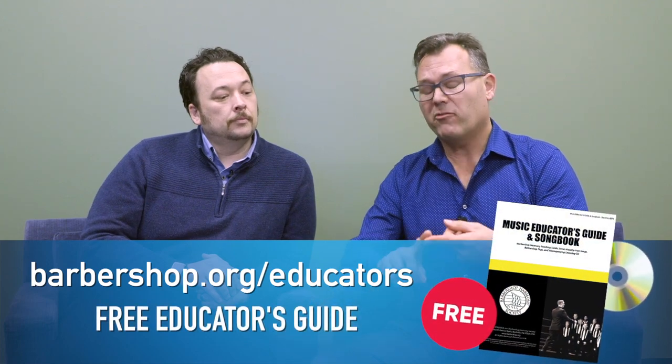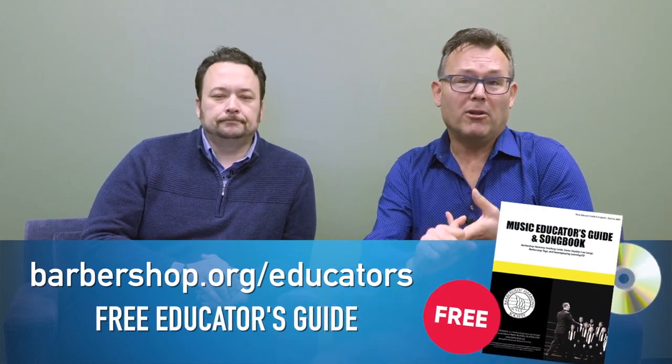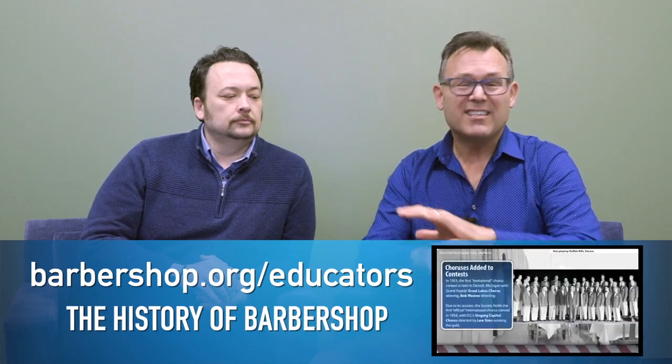To learn more about barbershop harmony, check out barbershop.org/educators, where you'll find information about free music, free downloadable accompaniment tracks, learning materials, tags, CEUs, anything you could ever want, and more. Thanks for watching.